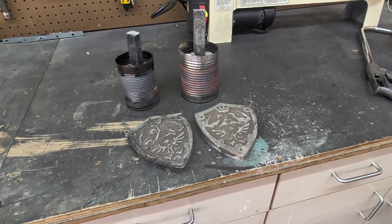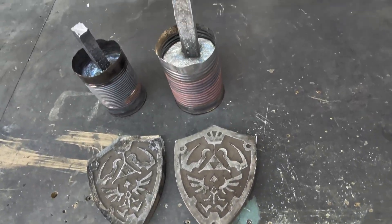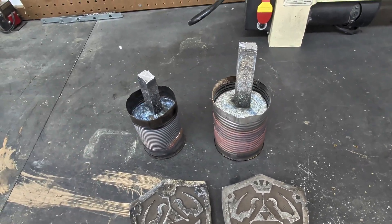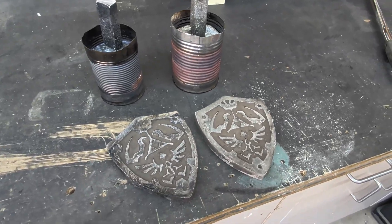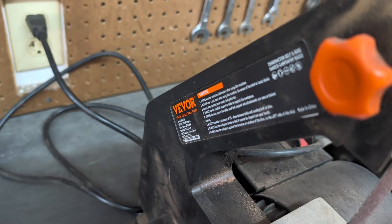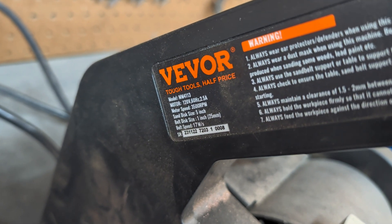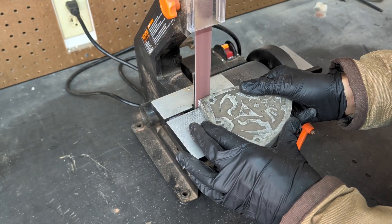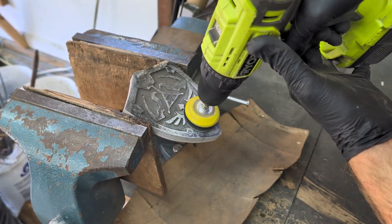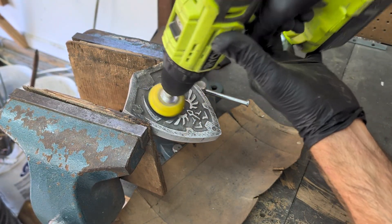Alright guys, back in the garage. I've already cut these away from the extra aluminum and now I have two good shields. I'll just need to sand these down using this Vivore sander — you can pick these up from Home Depot and they're pretty inexpensive. I'll use this sander to clean up the perimeter of the shield, then I'll use my drill to clean up the face of the shield using a 240 grit sanding disc.